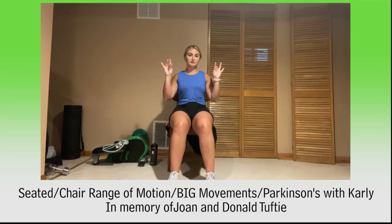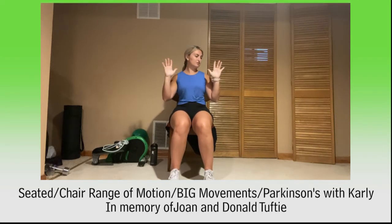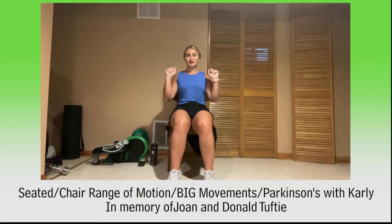Five more — pointer, middle, ring, pinky — wiggle, wiggle, wiggle. That's one. Pointer, middle, ring, pinky — wiggle, that's two. Pointer, middle, ring, pinky — wiggle those fingers, that's three. Pointer, middle, ring, pinky — wiggle, that's four. One more time: pointer, middle, ring, and pinky — wiggle. Five, four, three, two, and one.